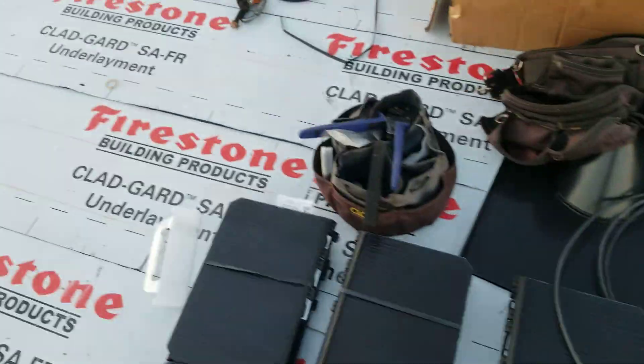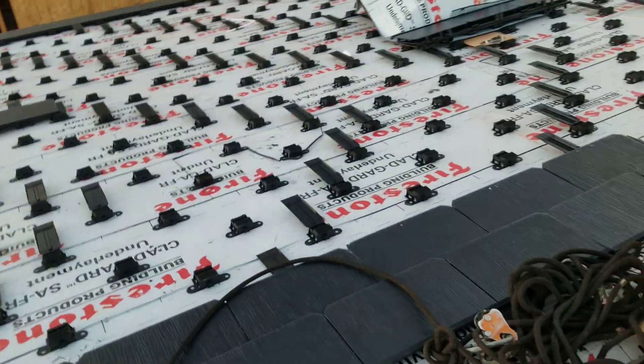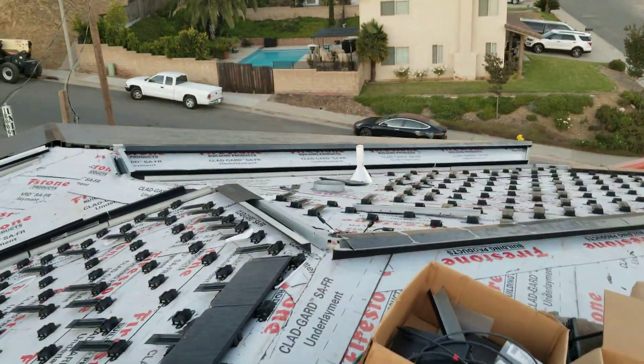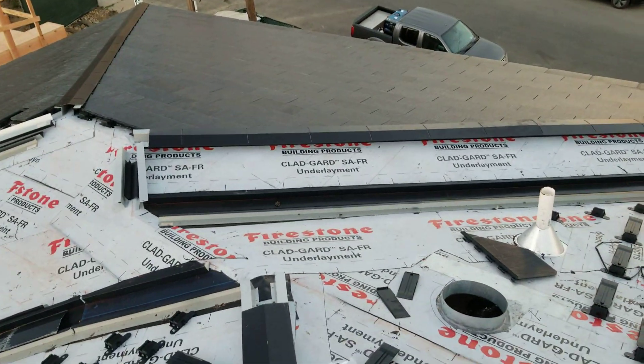This is one of the very first Tesla solar roofs in our area, and fairly early on in the product cycle as well. I believe this is version 2 or 2.5 of the solar roof, and they're already working on version 3 — Elon announced that at the shareholder meeting. It's really neat to see this thing coming together.